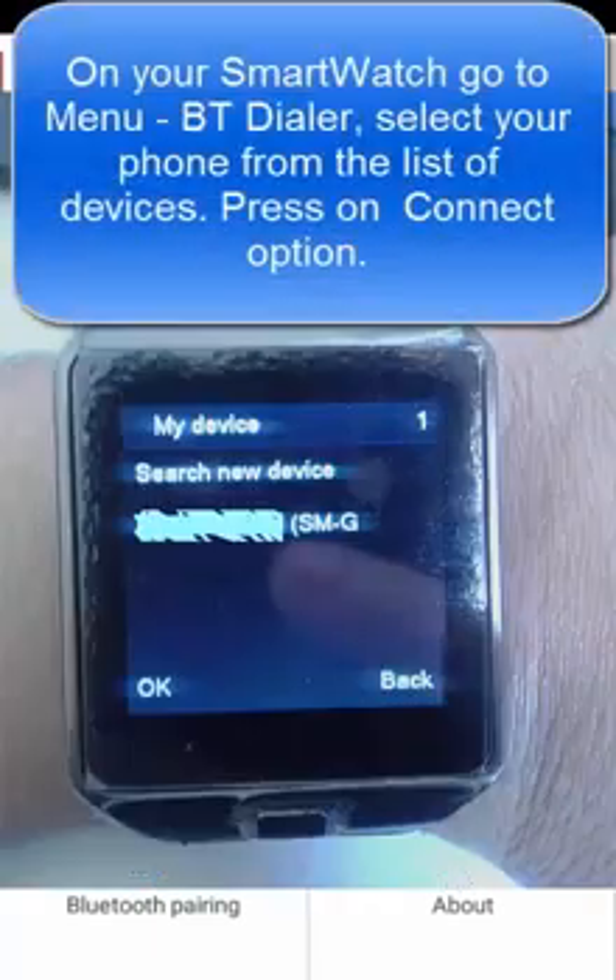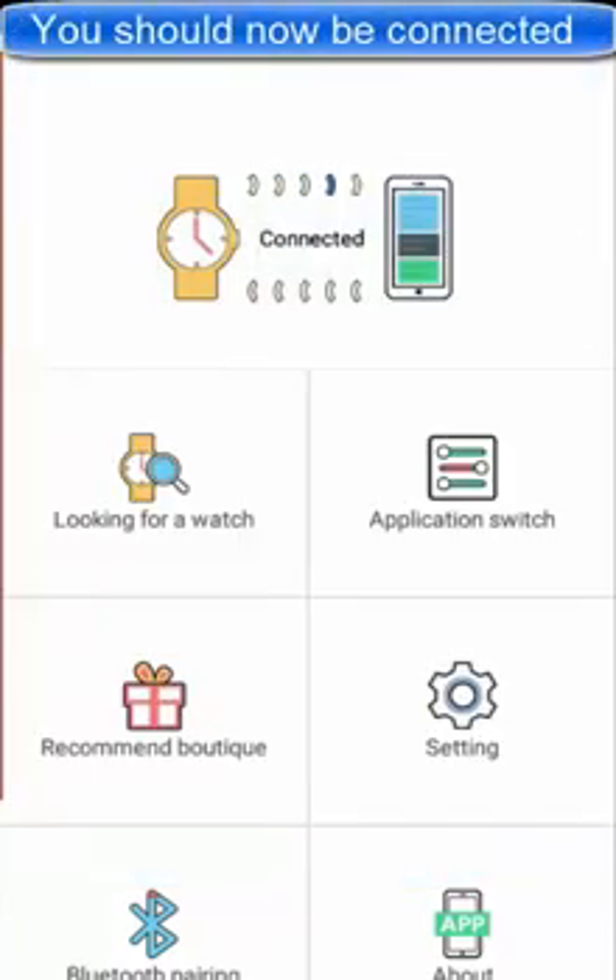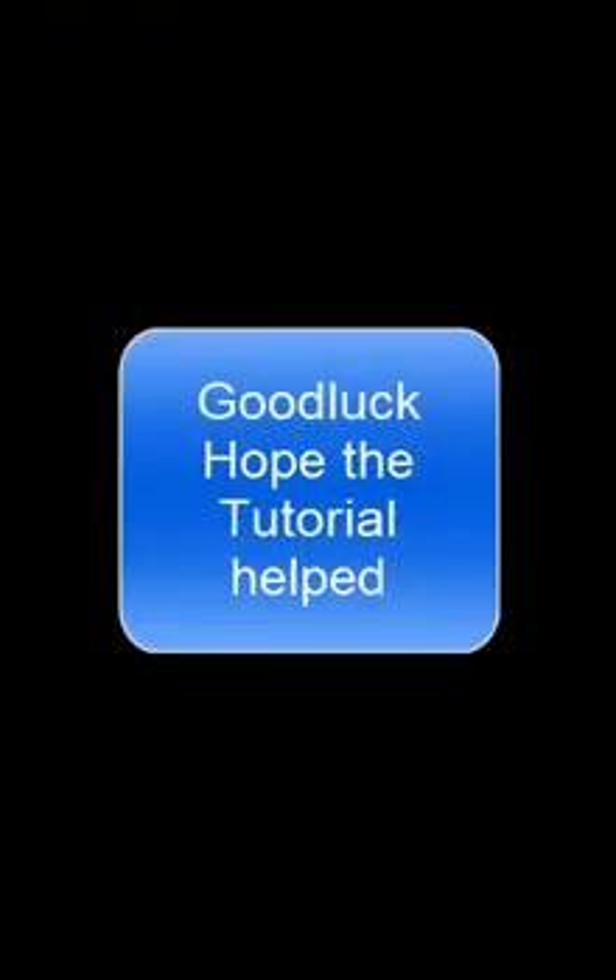On your smartwatch, go to menu, then BT dialer. Select your phone from the list of devices. Press on the connect option — you should now be connected to your phone. Thank you.